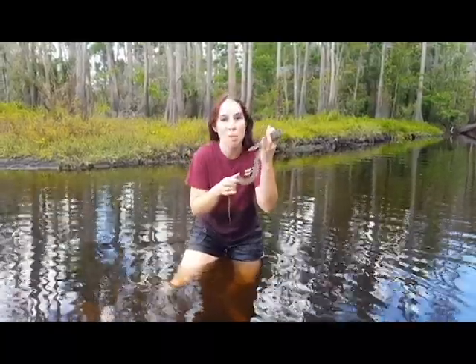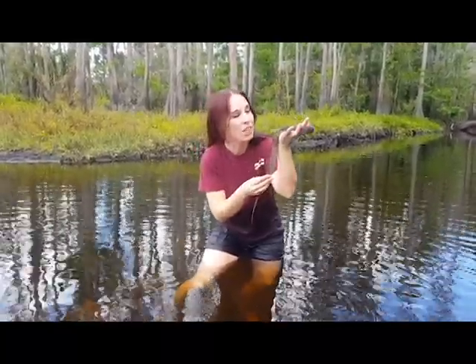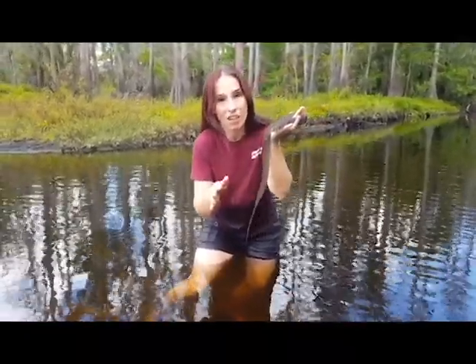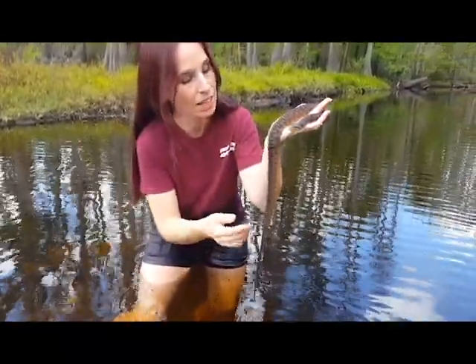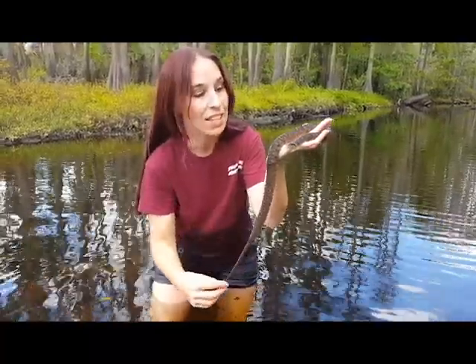Today we're going to talk about the Florida water snake, and here I have with me Enoki. Florida water snakes average about two to three feet long. They are found throughout the peninsula of Florida and they have these beautiful tan, black, and even reddish brown colors that mark their whole bodies. As they get older and become adults, they also get darker.